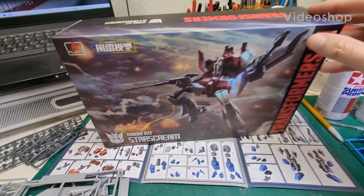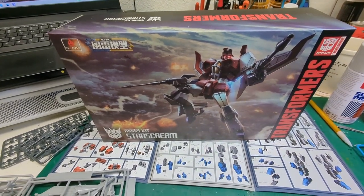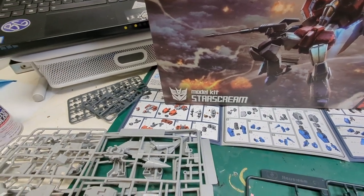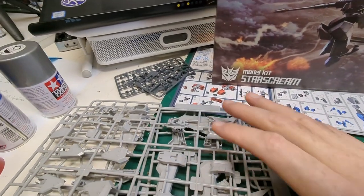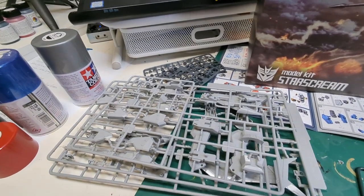We are getting started on our Starscream build, our buddy build with Mr. ESU Warrior. We kind of dragged the anchor a little bit here because we had that show on Saturday and then were recuperating for the last couple of days.